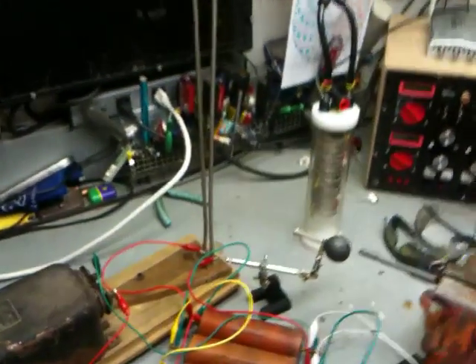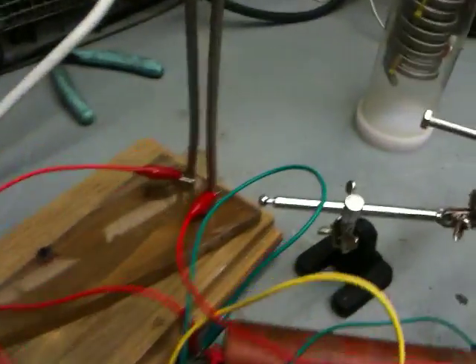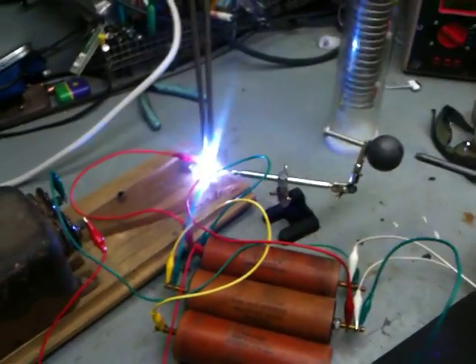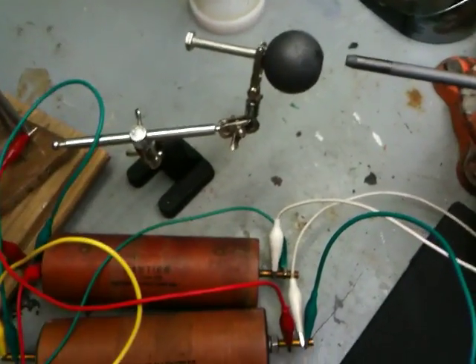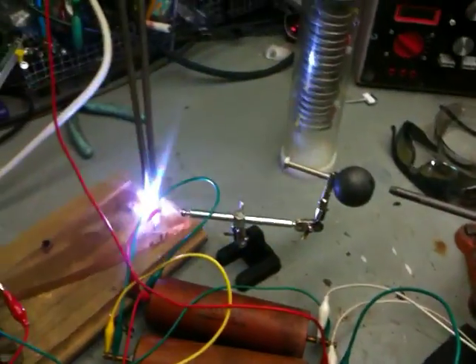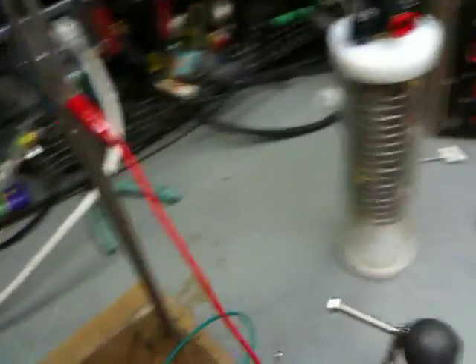It doesn't even go up too much. There's a lot going on down there — that is crazy. I wish you could see that a little better. Maybe we can try it up here, or it won't jump the gap. I'm gonna burn my test leads up. Let's try this again.